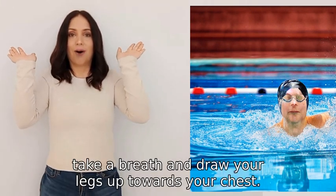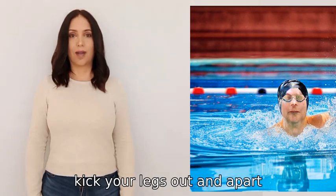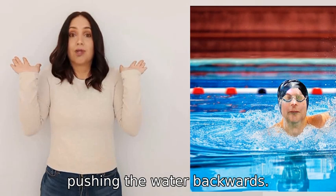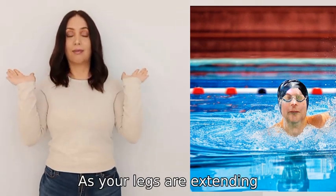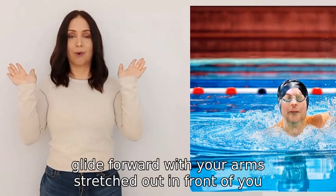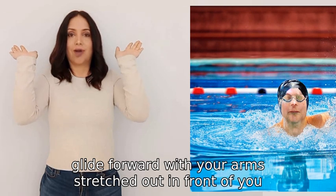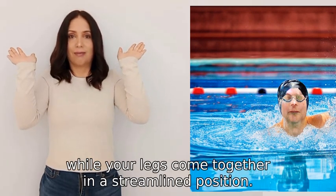At the same time, take a breath and draw your legs up towards your chest, then kick your legs out and apart, pushing the water backwards. As your legs are extending, bring your arms back to the starting position. Finally, glide forward with your arms stretched out in front of you while your legs come together in a streamlined position.